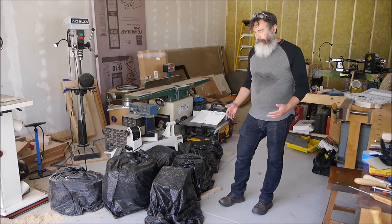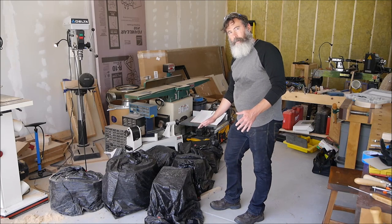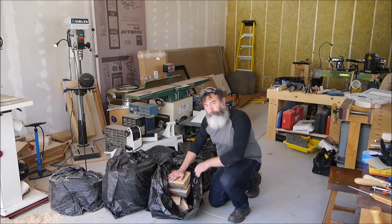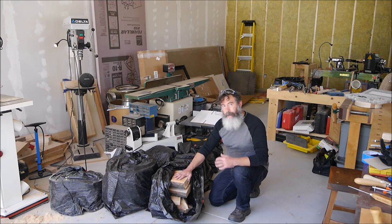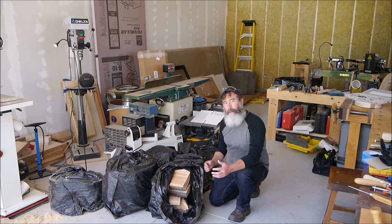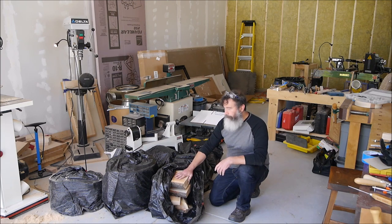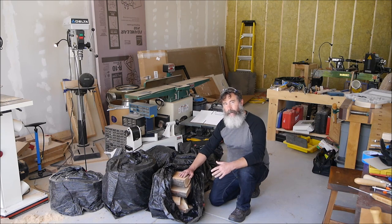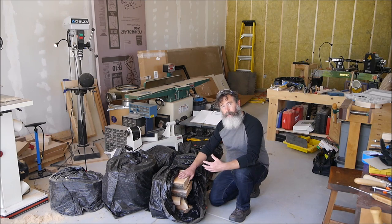Now we're in the workshop. It felt good to get out of all that chainsaw protective gear — it's getting pretty warm today. You'll notice I've got all these trash bags in the middle of the floor, and that's where I'm putting these blanks as I process them. In Colorado it's very dry, and if I don't control the moisture loss somehow as I'm processing all these blanks, they're going to start to crack. You might not have to do this if you live in a more humid climate. In the southeast it's a lot more humid, and the blanks would be okay to sit in that climate maybe in a pile of shavings for about half a day. But in Colorado I like to keep the ones I'm not working on wrapped up to control the moisture loss.